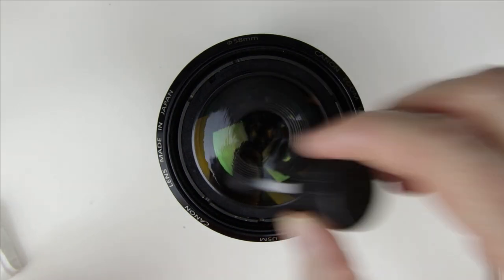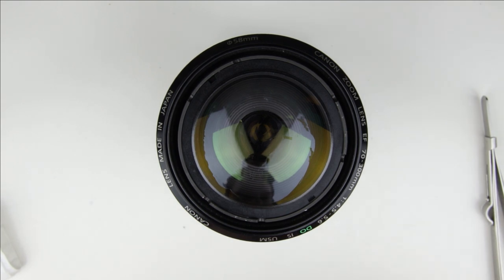Use lens cleaning fluid and microfiber cloth to clean the surface of the front lens element.